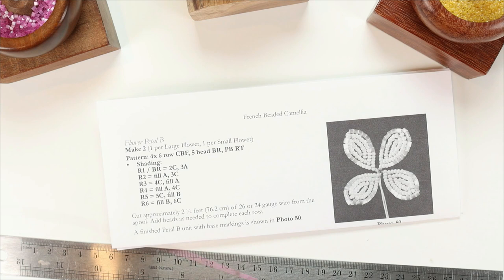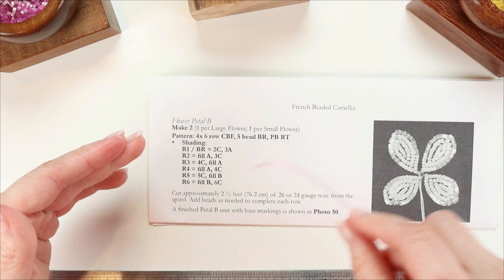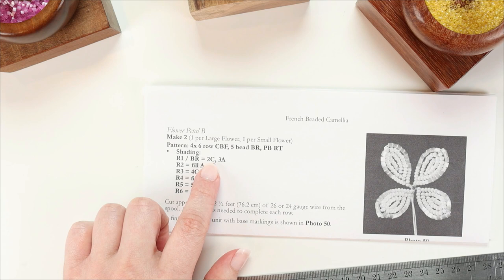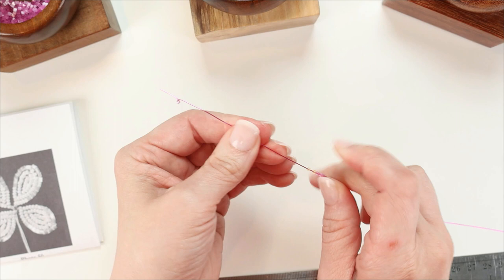We're working with continuous basic frame, which is a modified version of basic frame — basically we flip it upside down, which allows you to work continuously making new petals. Our basic row count is row one: 2C at the bottom and 3A at the top. I'm going to string the 3A first and then 2C, then make a little loop in the end of the wire so the beads don't fall off. With a regular basic frame this would be the top wire, but in a continuous basic frame it's actually our bottom wire, so we flip it upside down.